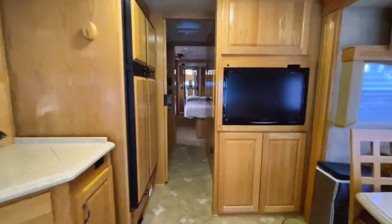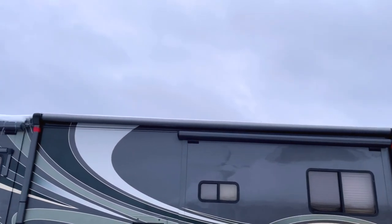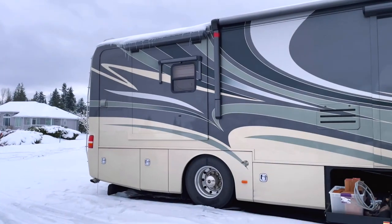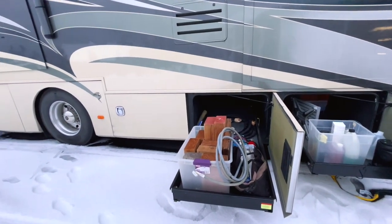Now let's backtrack through all the places we've been and slowly get out of the RV to check out the outside. It actually snowed shortly after we arrived home and it is freezing outside, so I'm going to go through the exterior real quick. We'll begin in the back of the RV.